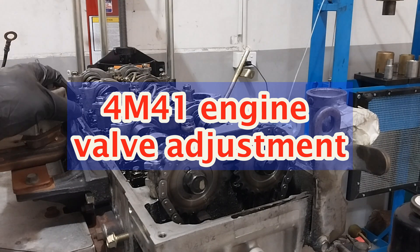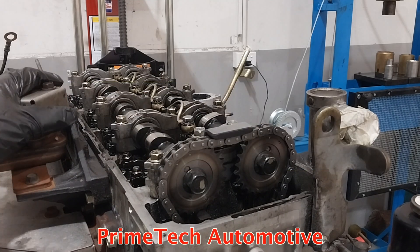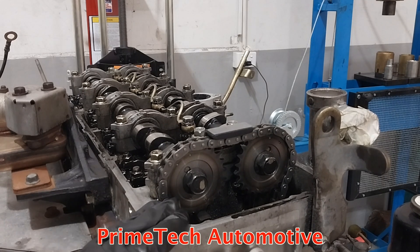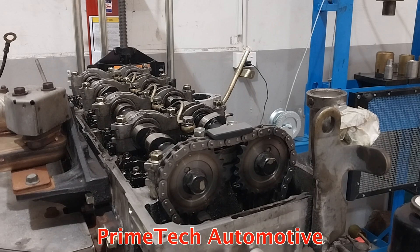Hello guys, welcome back to my channel Prime Tech Automotive. Today I'm going to show you how to adjust the valve clearance on a M41 Mitsubishi Triton and Pajero — they use the same engine, a 3.2 litre turbo diesel, the M41.